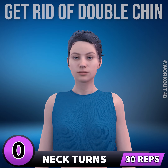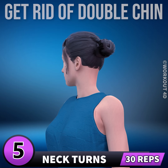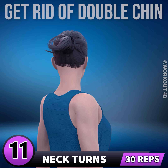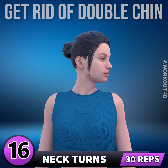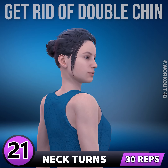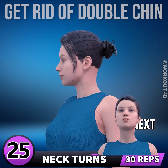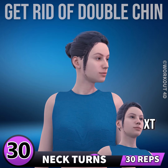Next exercise is neck turns. In 3, 2, 1, go. 1, 2, 3. Subscribe to our channel and press the bell icon to join us. 4, 5, 6, 7, 8, 9, 10, 11, 12, 13, 14, 15, 16, 17, 18, 19, 20, 21, 22, 23, 24, 25, 26, 27, 28, 29, 30.